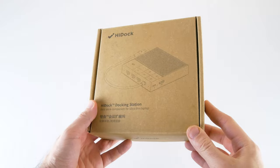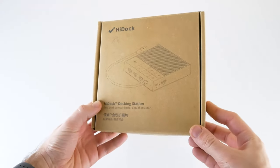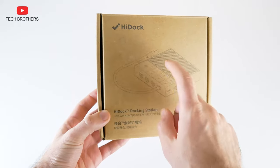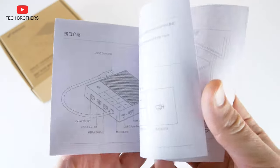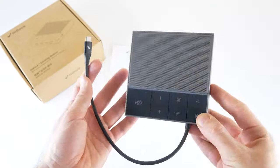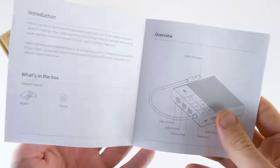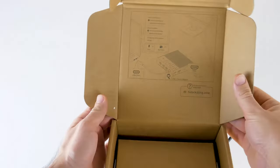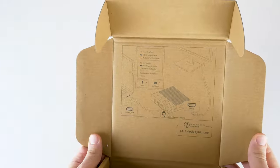The HiDoc comes in a cardboard box. There is an image of the dock station on the front. By the way, there are Chinese inscriptions on the box and user manual, because this is a Hong Kong-based company. Inside the box, there is only the HiDoc and a user manual.